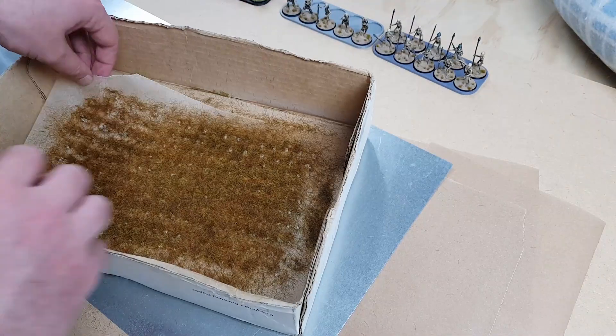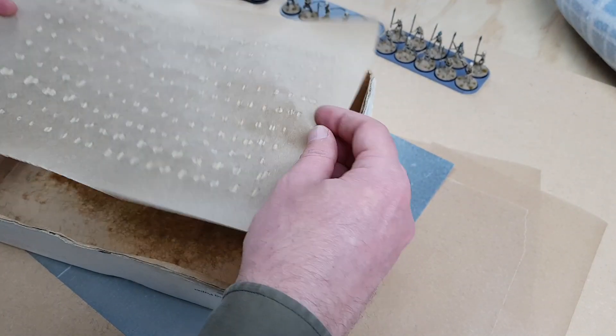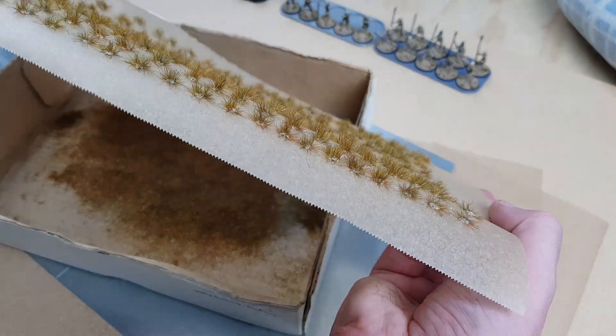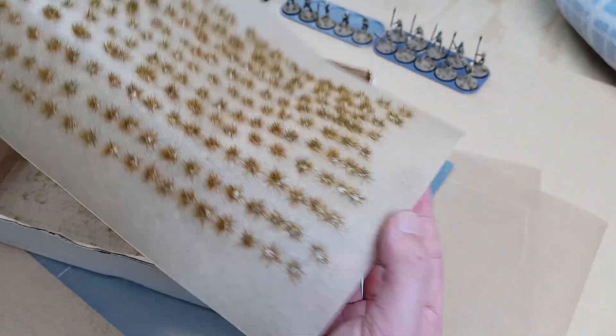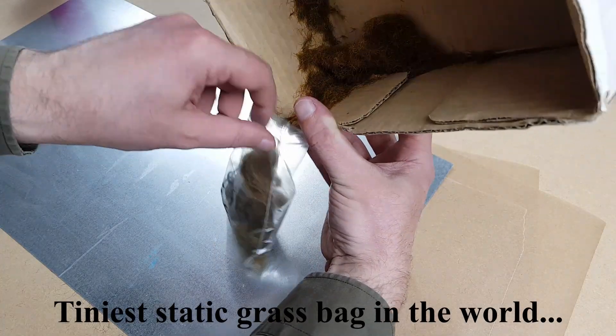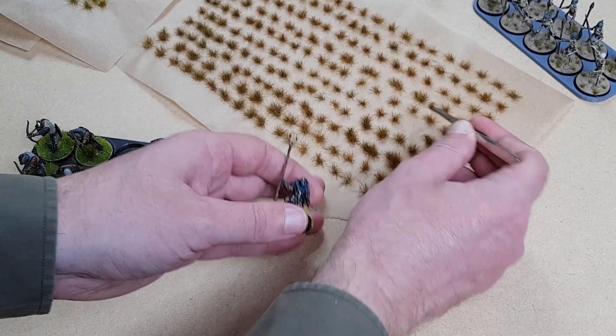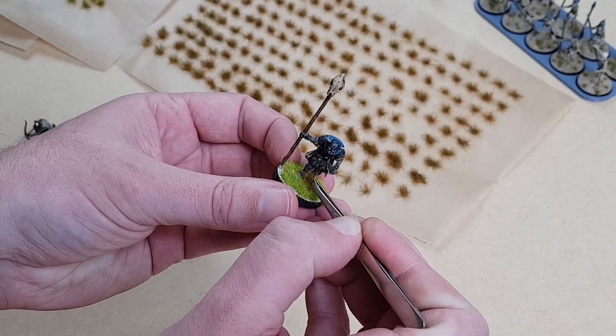When you're happy, flip over the baking paper, tap off the excess and leave it to dry. If you feel you need to, you can go over it a second or third time to fill in any thin spots. When you're done, tap the grass from the box back into the bag. When they're all dry you can peel them off and stick them on as you would any commercial tuft.